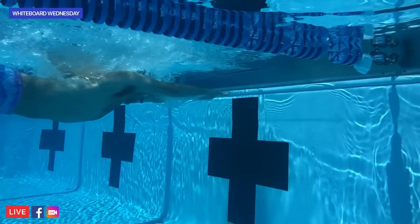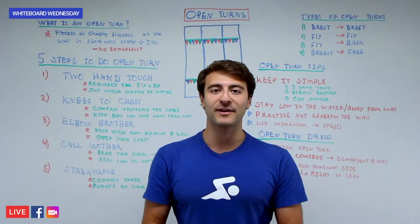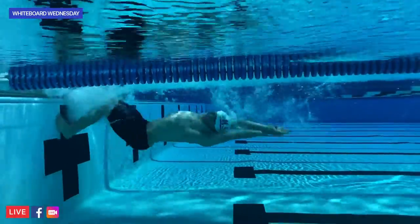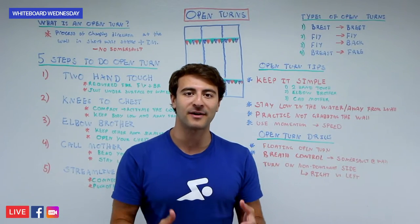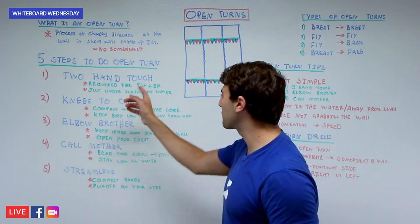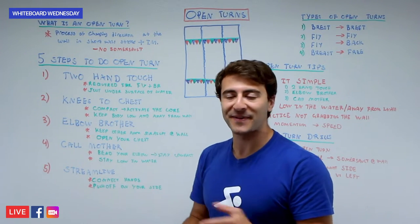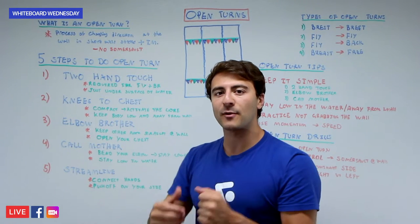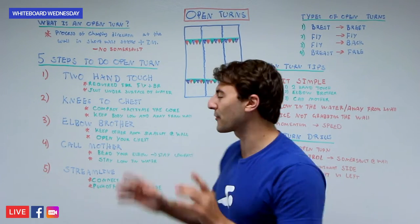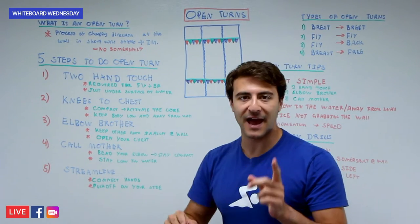The first step in doing an open turn is to touch with two hands in breaststroke and butterfly. According to the rules of swimming, it is required that you touch both hands simultaneously at the wall. Unlike freestyle and backstroke where you have a one-hand finish, in breaststroke and butterfly you have to finish to the wall with two hands. Touch right under the surface of the water. When just learning, it's okay to grab the top of the wall, but don't get too comfortable with that because it'll actually slow you down.